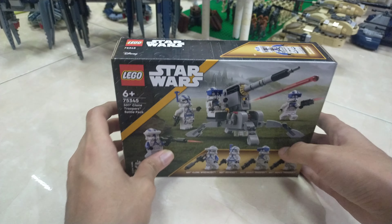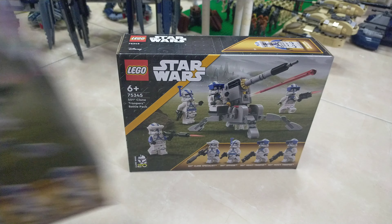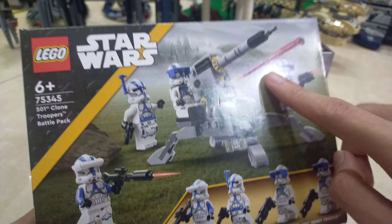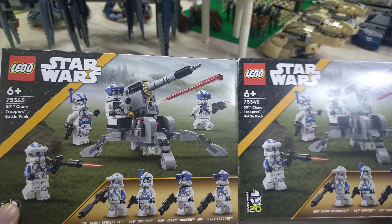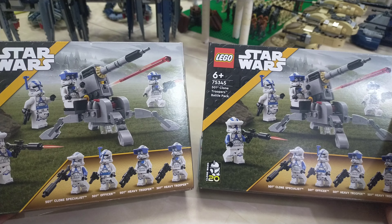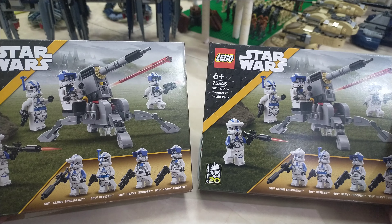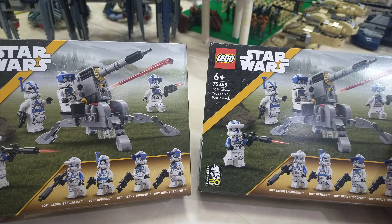I've already bought two of these — well, my sister bought them for me. Each box was worth 89 Malaysian Ringgit, so we have about 117.